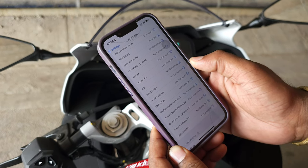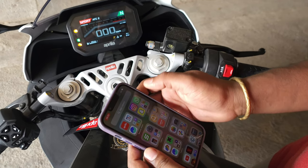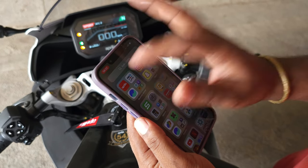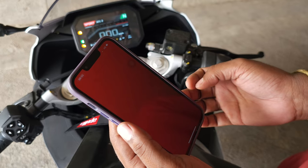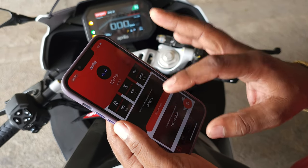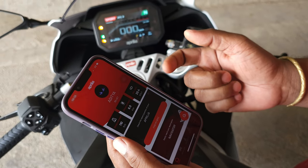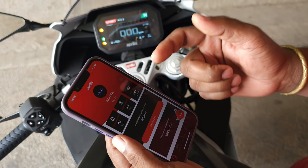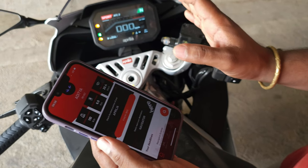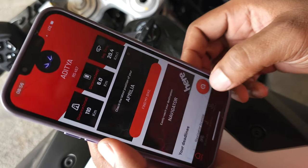The next step is to download and install the Aprilia app. Since I have already installed it from the app store, I'm going ahead and opening the app. This app is already configured because I had pre-installed it earlier. If you install it fresh, you will need to sign up by logging into your Google account. Once done with that, click on the button that shows something like a chat icon with a few Wi-Fi options.